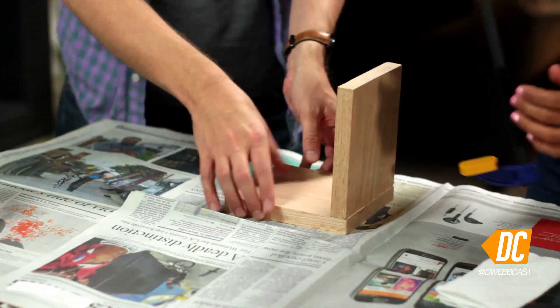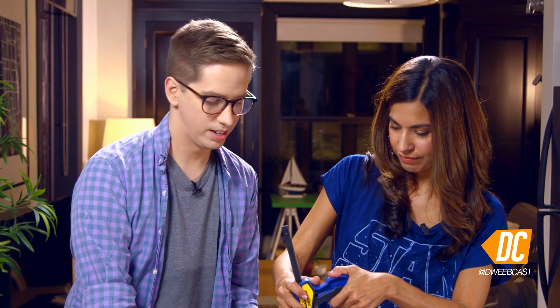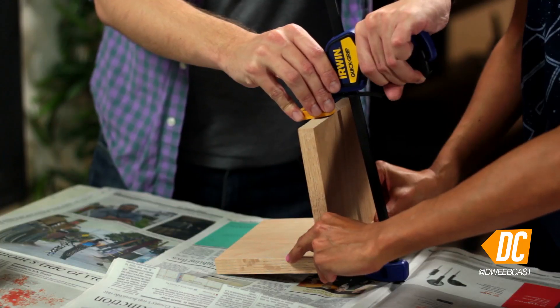So I have a handy clamp. You can use this clamp, or you can use two heavy books on top of the bookends. What if you don't have a book? Why are you making bookends? It's funny because it's true.